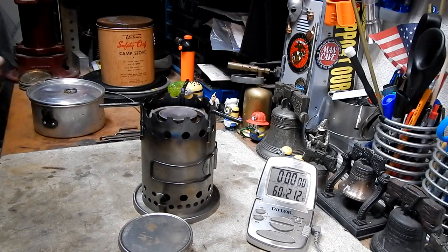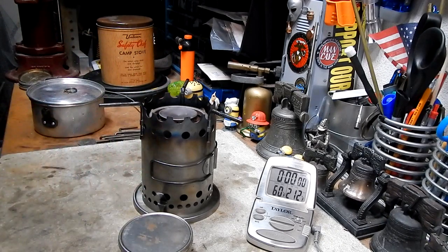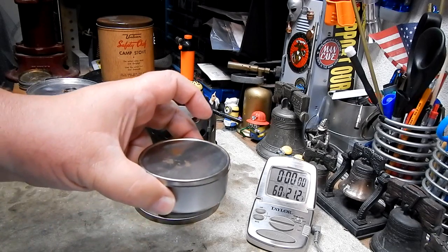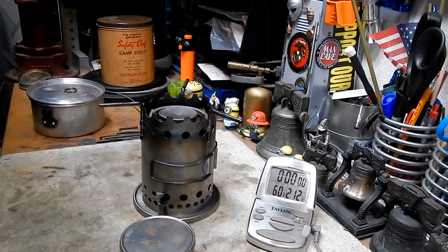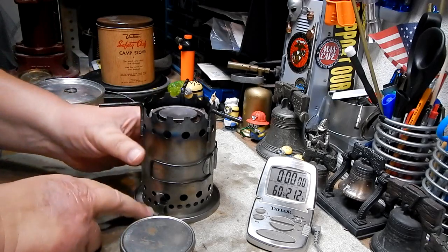Hi, Hiram here. I had several requests to do a boil test on this Vulcan Safety Chef camp stove along with the DIY fuel can I showed on the last video. So I thought while I still had this stuff out I might as well just do a test.